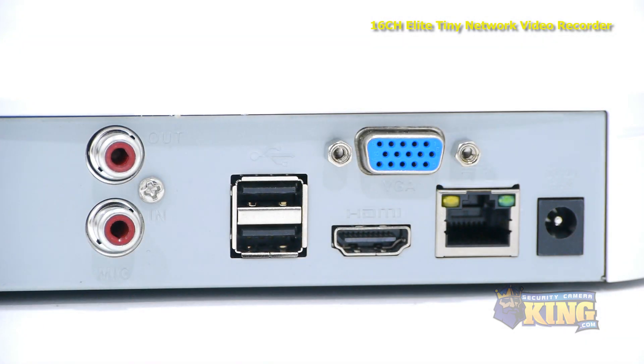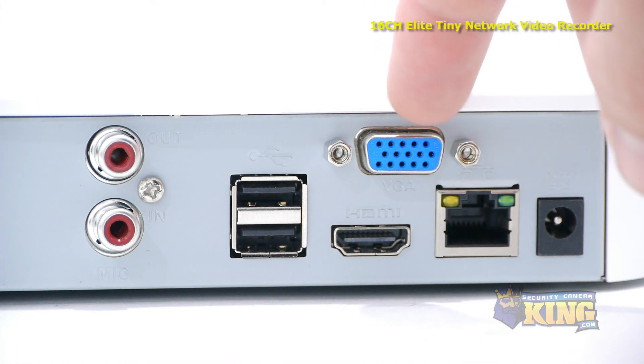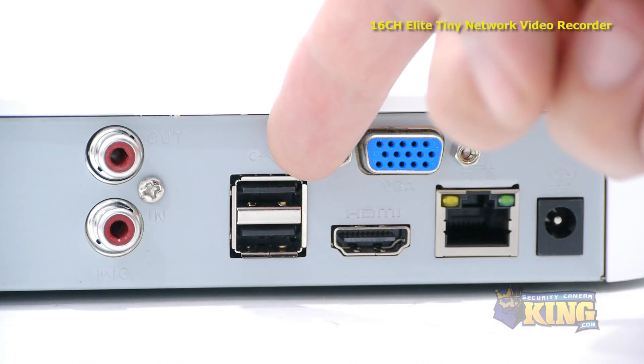On the back of the NVR you'll find the power port, an RJ45 port, VGA output, and an HDMI output.